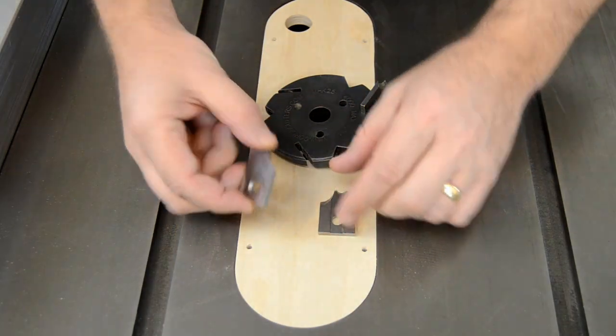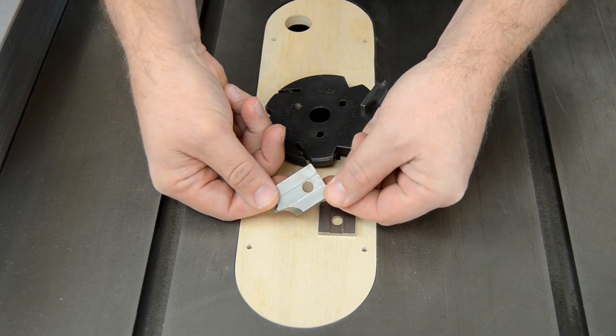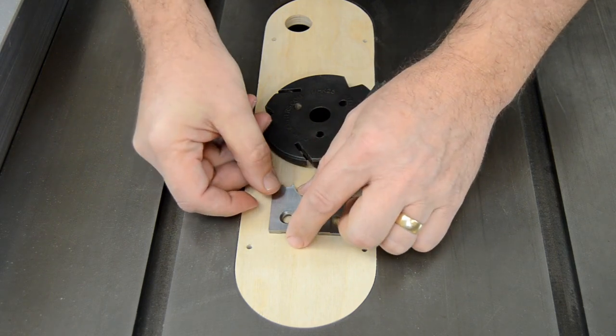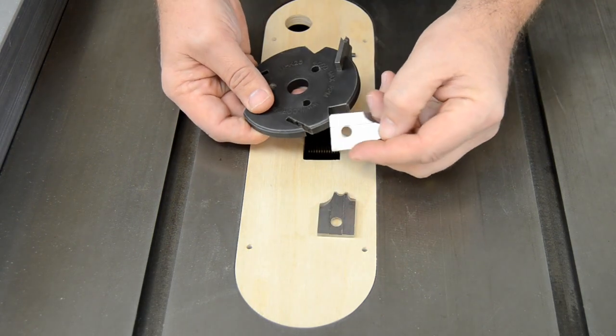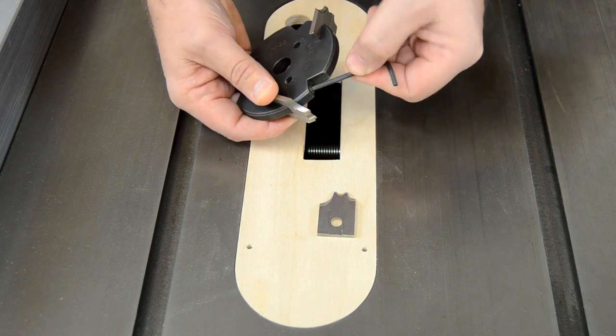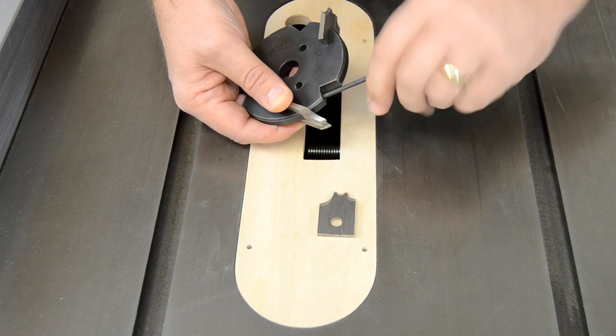The individual knives have two distinct faces. The back of the knife has a shallow groove down the middle, and the front has a beveled hole to accept the lock bearing. As long as the beveled hole is facing the set screw, the knife will align accurately and lock safely in place as the set screw is tightened.